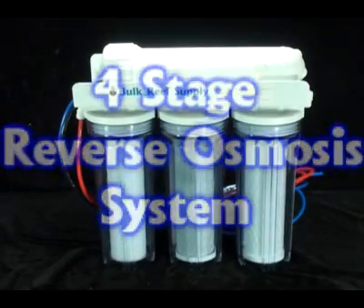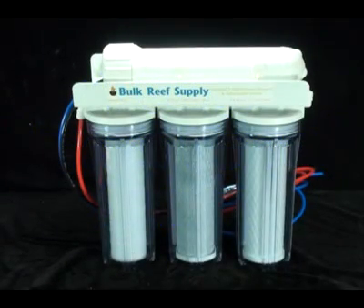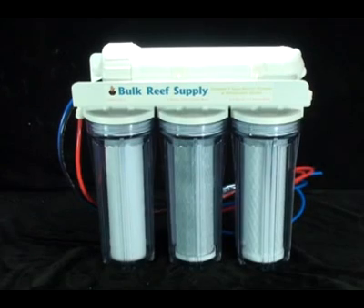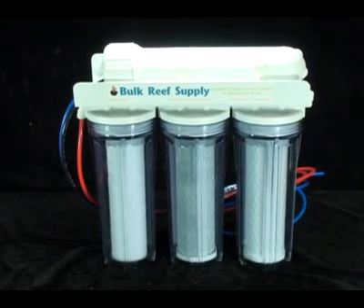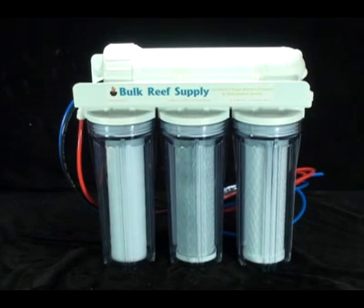This is our four-stage reverse osmosis system. It's perfect if your home's water supply is already rather pure, or it's used in a low-demand application like a fish-only aquarium. The unit is also completely upgradable — you can add a deionization canister at any time.